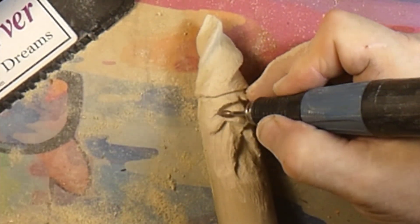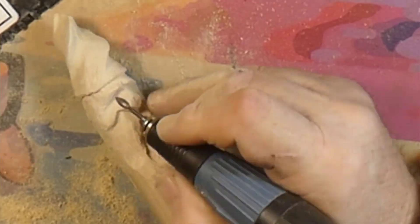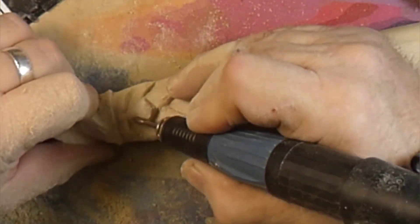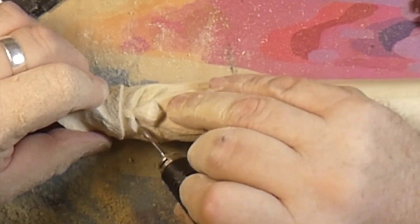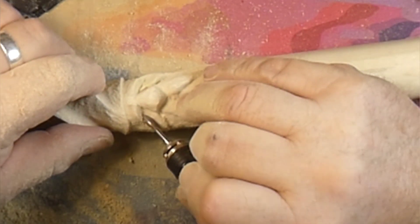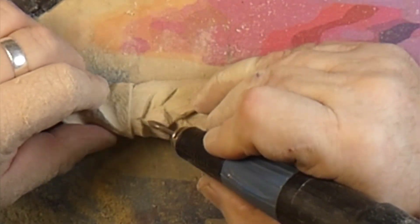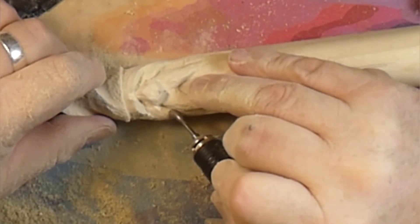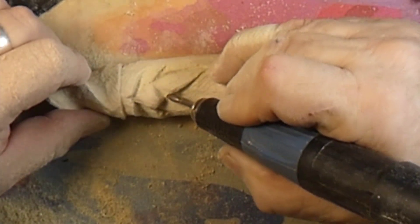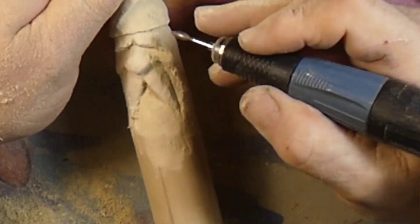Now we've put a ruby burr in. I have not been able to find ruby burrs on Amazon or eBay, so I buy these ruby burrs from a place called MountainWoodCarvers.com. Ruby burrs are not cheap — depending on the size, they go from about eight dollars to fifteen dollars. This size here I think was about ten bucks. But the bonus thing with the ruby burrs is they outlast the cheap diamond burrs you get from Amazon about three to one. These are just a better burr — you get what you pay for.